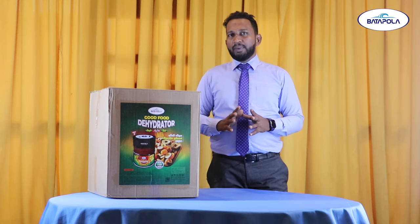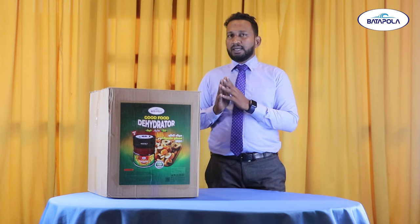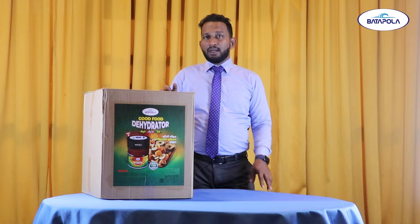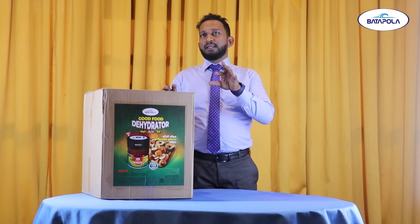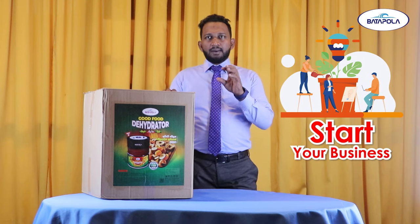This is the first time I am going to talk about a food dehydration machine. It is the first time I am going to talk about it in the country. But in any way, I am going to talk about it as an occasion.